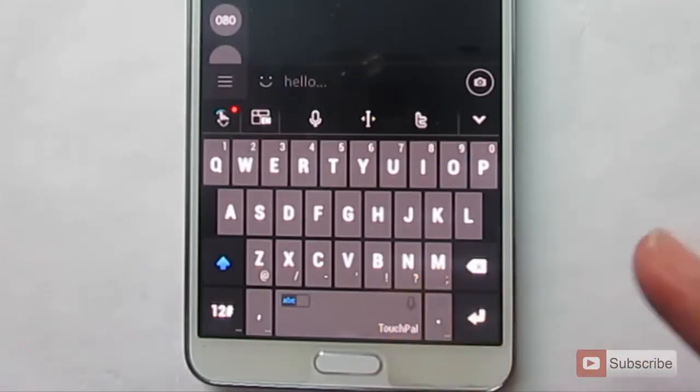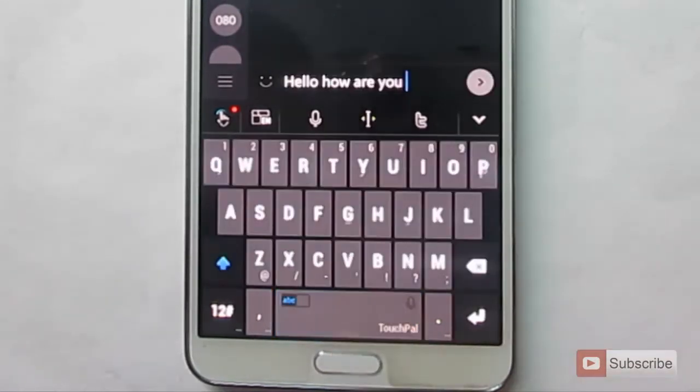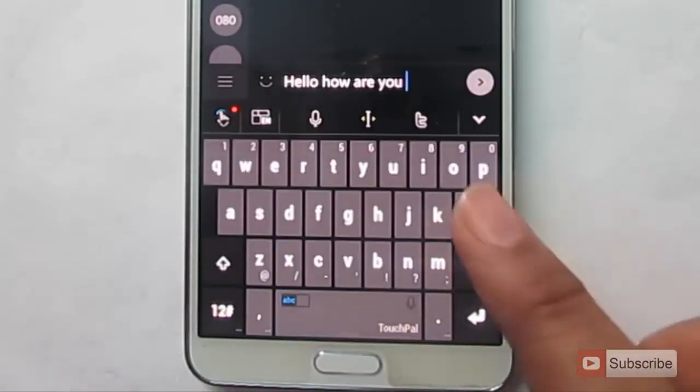And to turn on Google's voice to text converter, just press and hold the space bar. As you can see, it is pretty good.